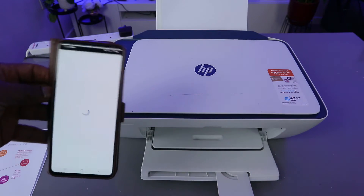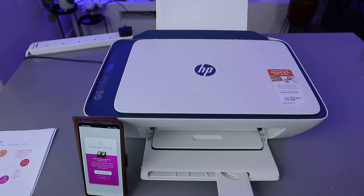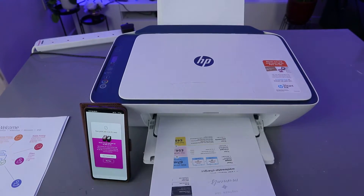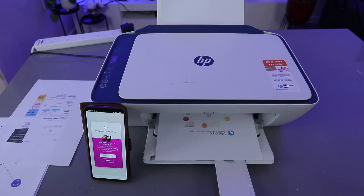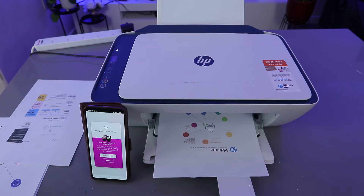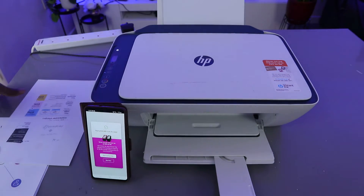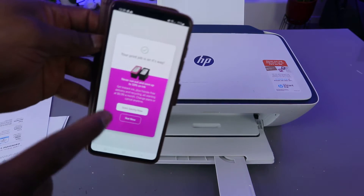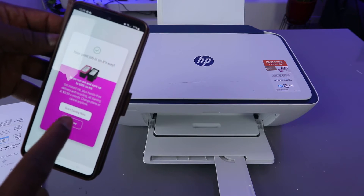Select print. This is the first one, and this is the second one — this is the document we scanned, printed it out. On the app you can also see that our printing job is on the way.